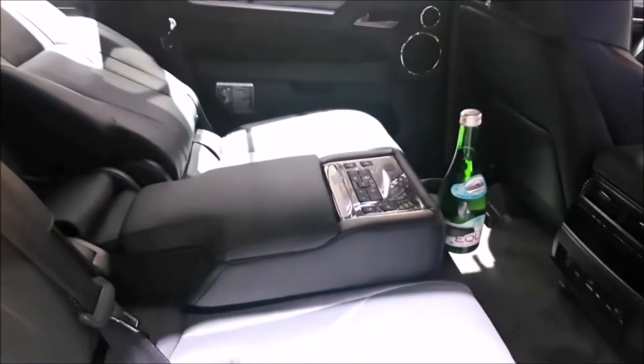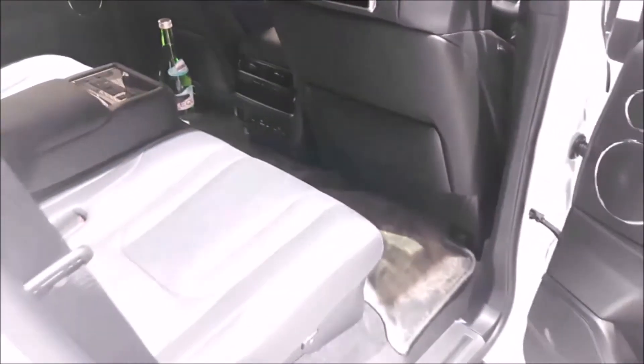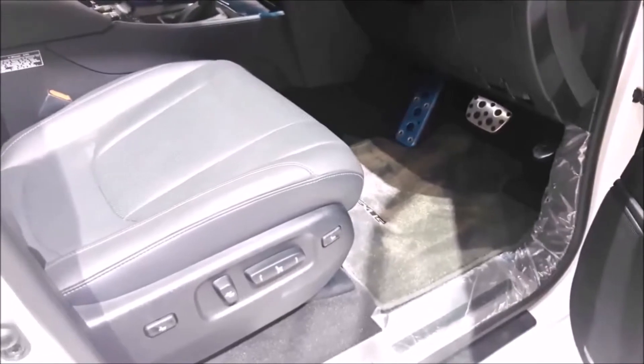We'll have one more quick look at the front, just so you can see the quality that's involved in this Lexus. And then I'll show you the back again, because they also have shades for the rear passengers from the sunlight.